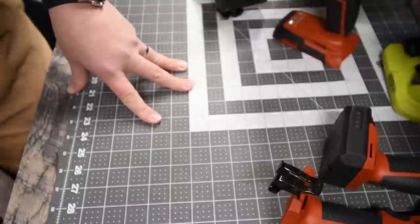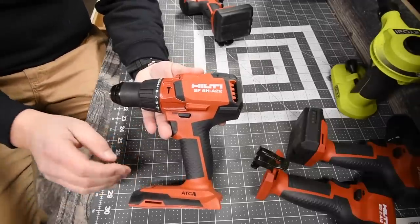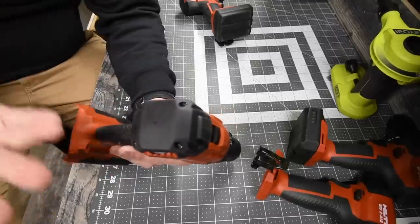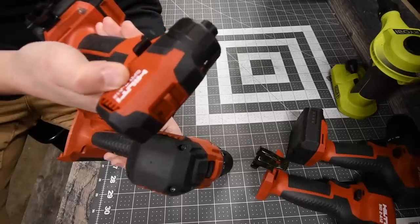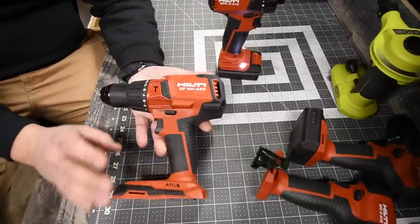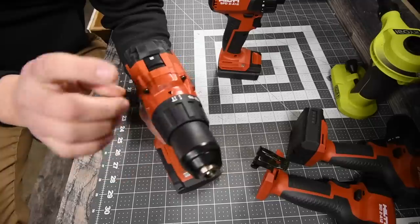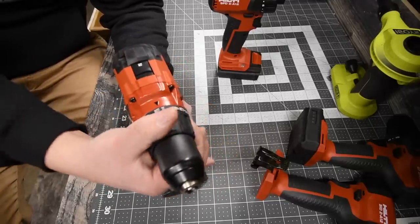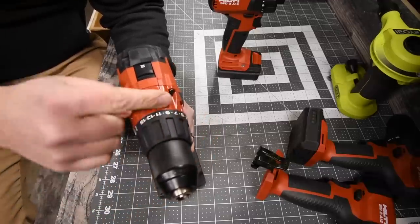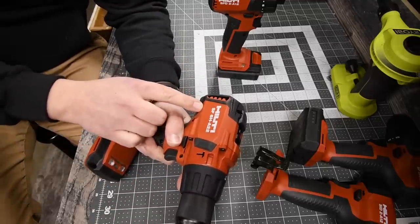Last but not least, we have the 22-volt brushless hammer drill. This thing looks like a beast. The rubber molding around it is awesome — it's almost seamless between the fiberglass and the rubber molding. I love the engineering and quality of Hilti tools. It has a metal casing around the hammer feature, a 15-point clutch plus two for drill and hammer. You don't need a separate screw setting — just be in the clutch position and you're fine. It has two speeds.